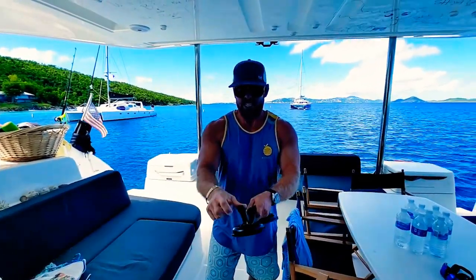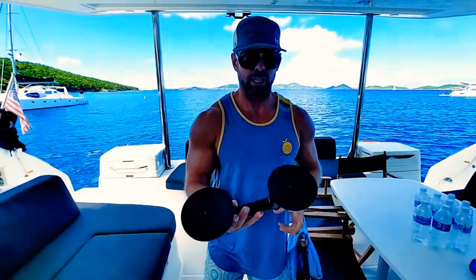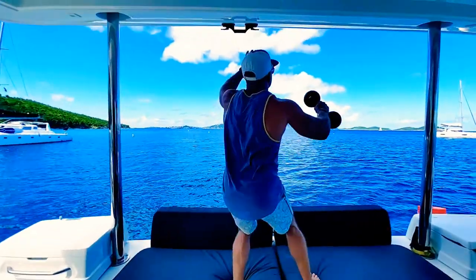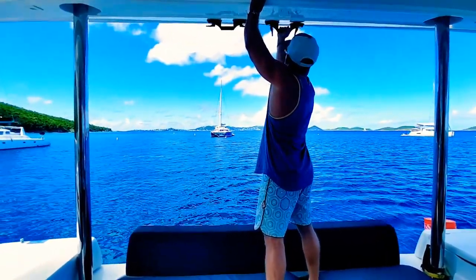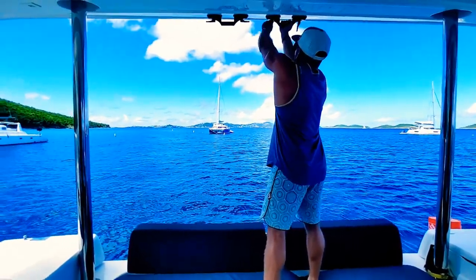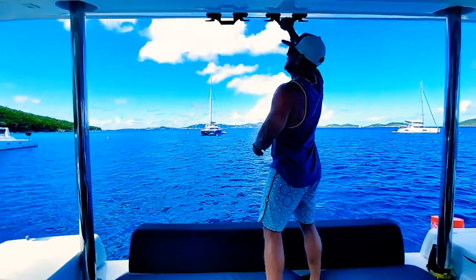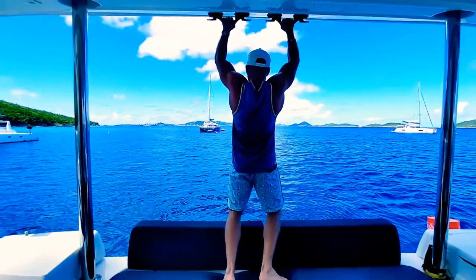Look at this — just working out on a boat. For all of you guys that fish, working out is tough. But this allows you to do all the pull movements right from here.